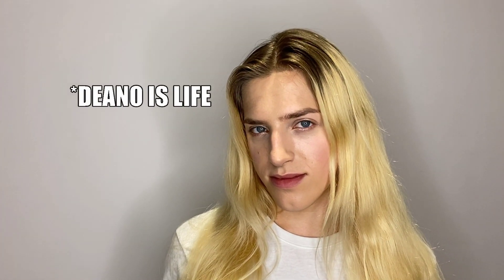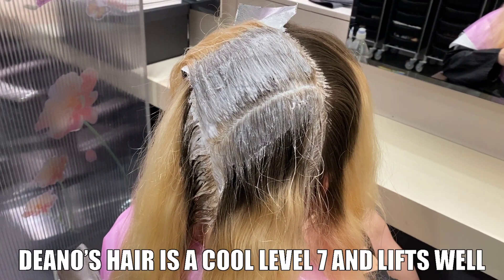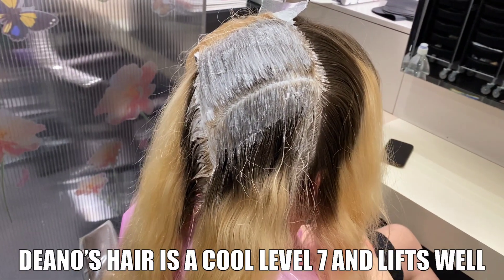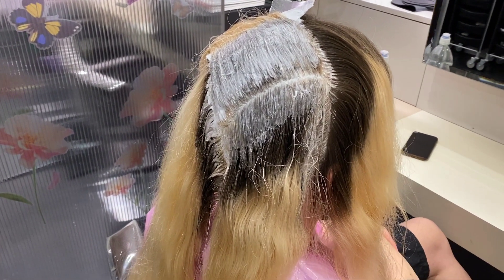Hey guys, I'm back with another process video and the wonderfully smoldering Dino, who you might recognize from my Instagram — I've linked it down below. Now some of you may be thinking that's a bold application choice and I've lost my mind. Well, even though Dino's regrowth is from January...